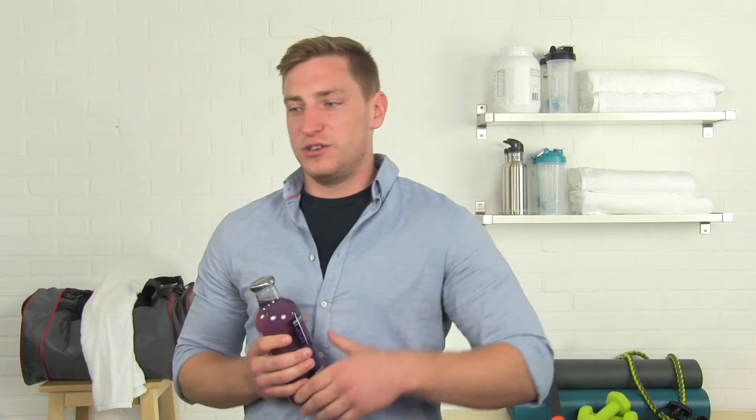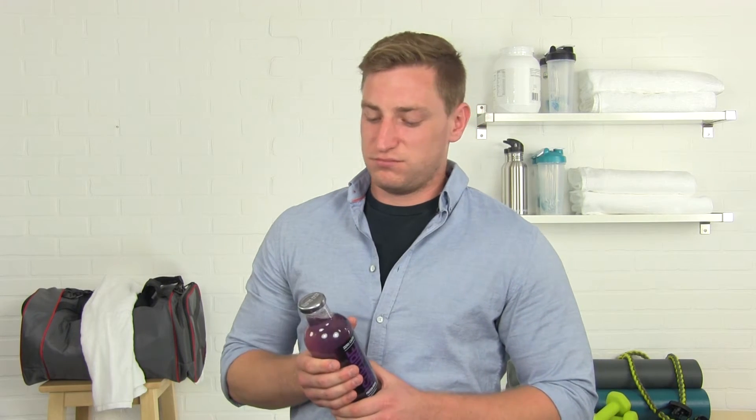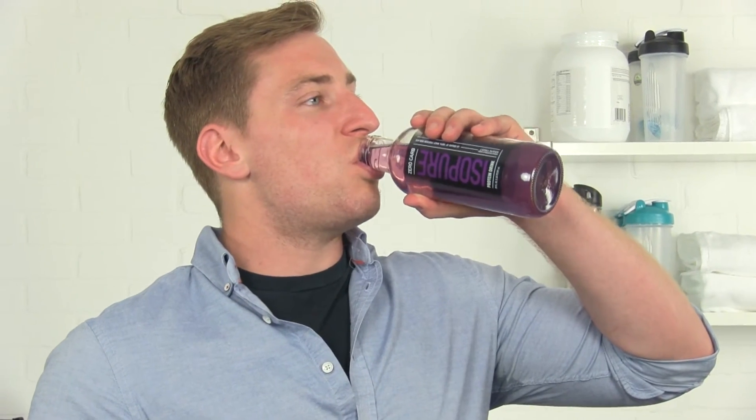I use this product right after I'm done weightlifting. I'll come out of the gym, everything's kind of primed to get some protein in your system, and I'll just slam usually the whole bottle, but sometimes just half of it. I typically use this right after I'm finished with weightlifting exercises or any kind of resistance training, sometimes after cardio, but I really do like to keep the isolate specifically right after weight training.